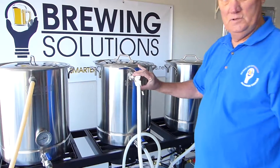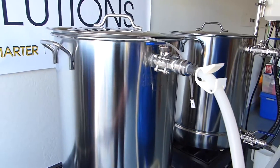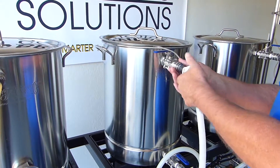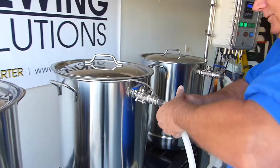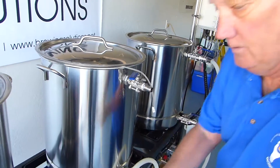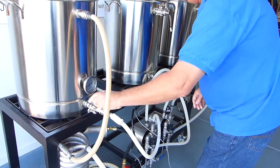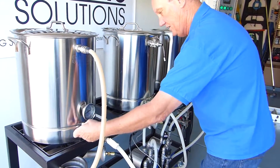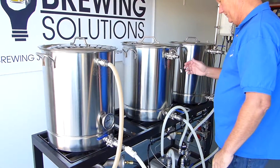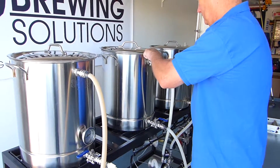I like to use these pinch valves, and typically I will turn the pump off, but what I'm going to do at this time is simply pinch it off, which will stop the flow, and I will move this to the boil kettle. I will close off this valve, open this back up, and we'll hook up our sparge control valve to the recirculation.